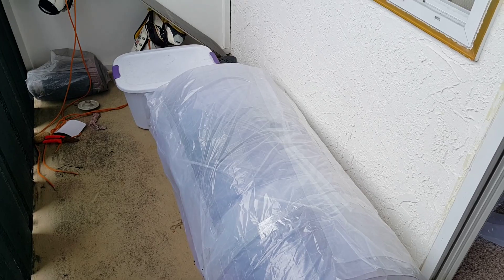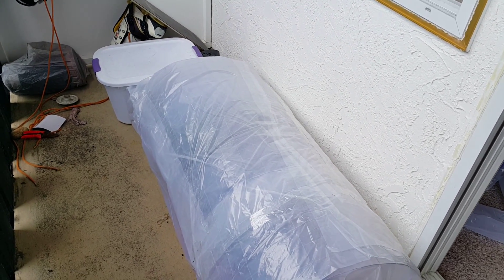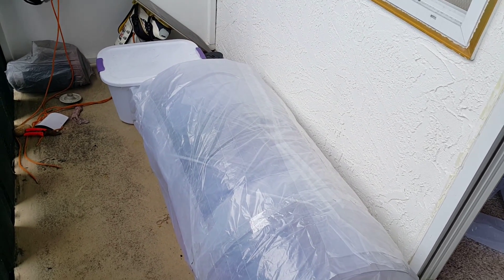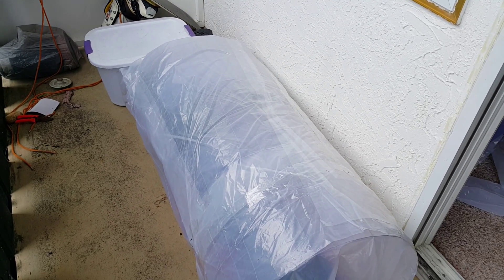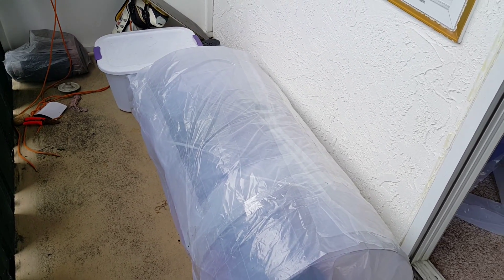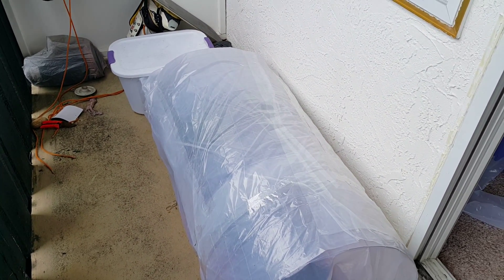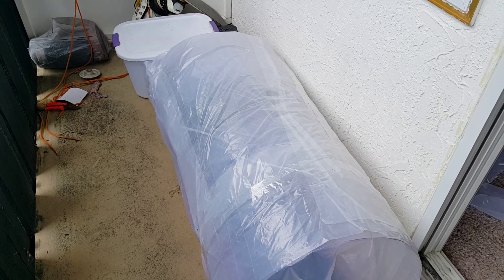This is stage two, and I have already done stage three because I've put spinach inside it, so the heat will make it germinate and sprout. After about seven to ten days it'll sprout, and then I'll show you the sprouting of the spinach.